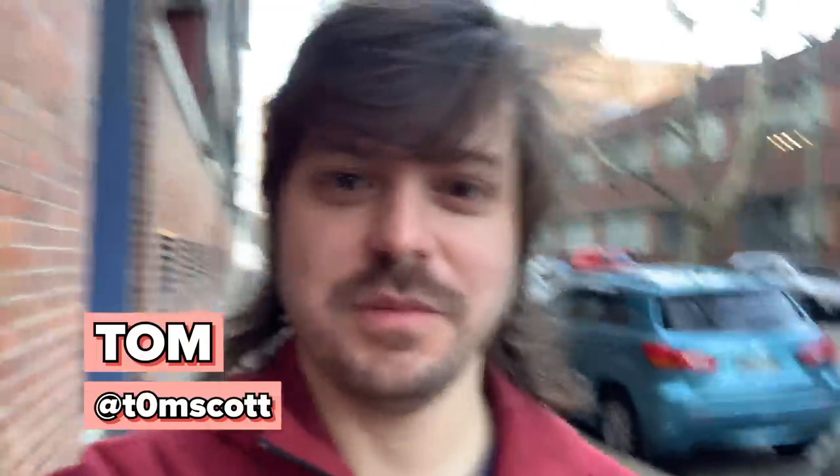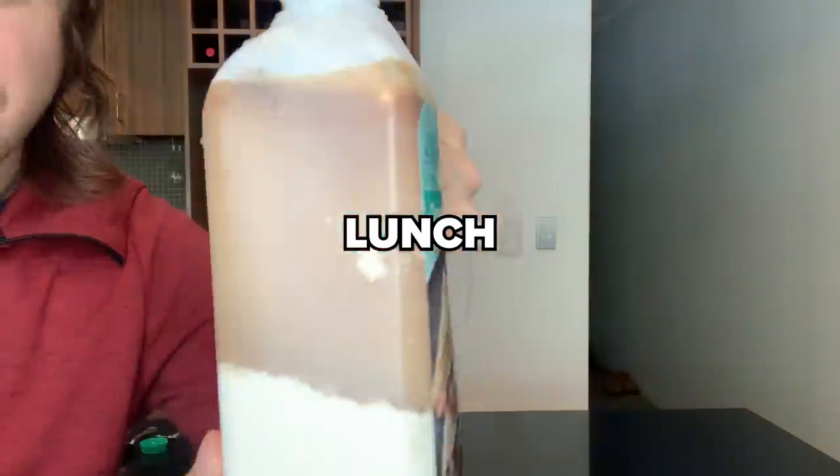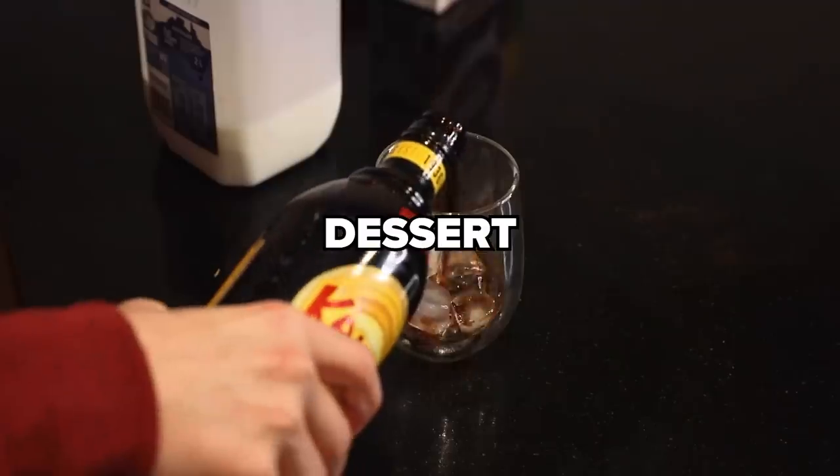Hey guys, my name is Tom. I work at Plusfeed Australia. Today I'm going to be eating everything with coffee. In Australia, everyone is obsessed with coffee. I have never been a big coffee person myself, so I want to try experiencing coffee in a new way to see if I can learn to appreciate it through food.